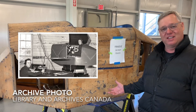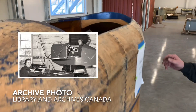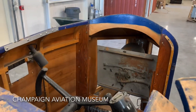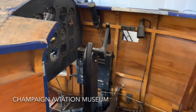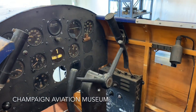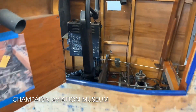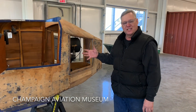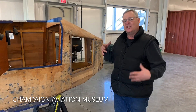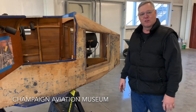Once they knew he could fly and learn the instruments, then he would be assigned to a particular aircraft. This particular trainer was in storage for a long time and pretty well neglected for several years. It's going to take a lot of work to get it just cleaned up to the point that we'll understand better how it will operate.